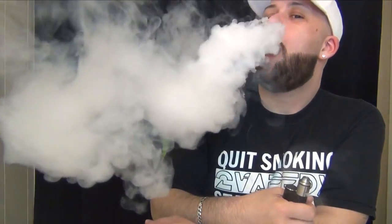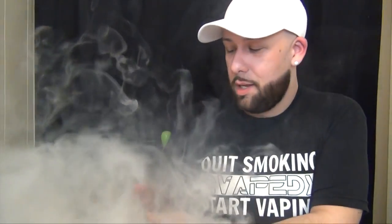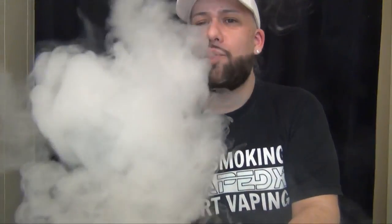This is the first day of spring and it's going to snow in New York — I think the world is just going to blow up. That's a really good juice. I'm getting a lot of fresh fruit and a lot of creamy notes to it.